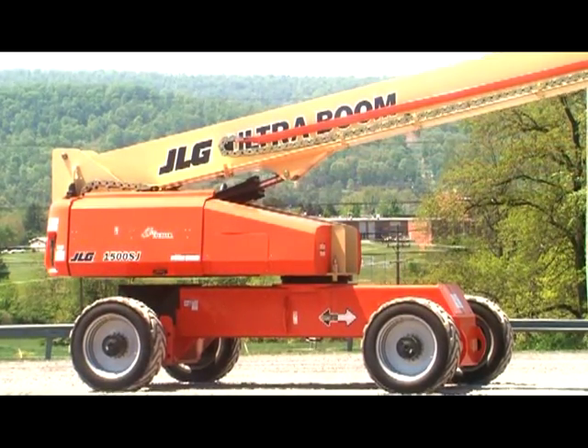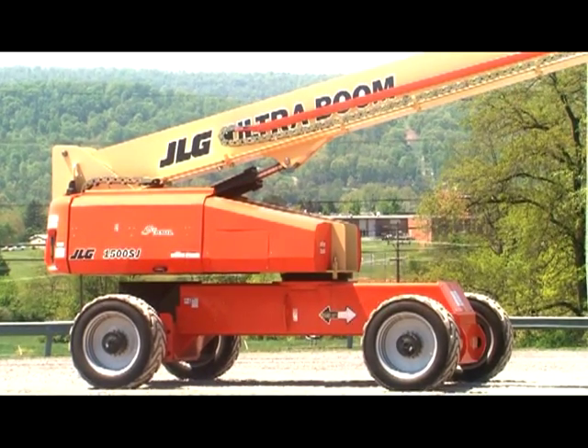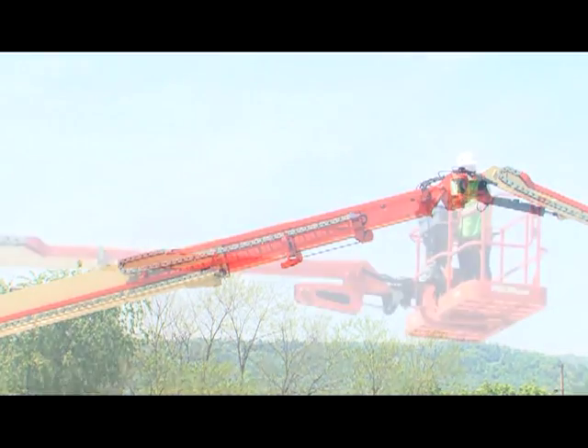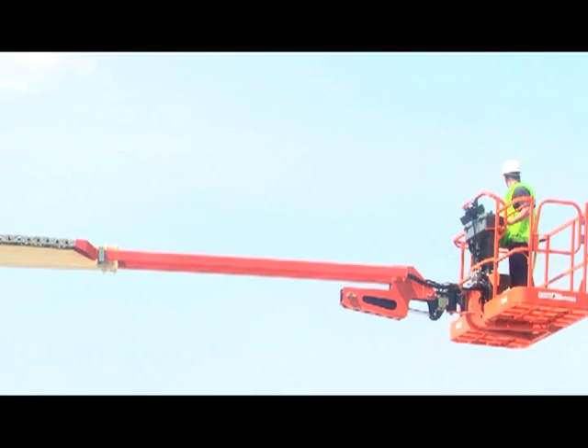The machine is considered out of transport when the main boom is above 6 degrees with respect to the turntable, or the fly boom is extended more than 12 inches or 0.3 meters, or the jib boom telescope is extended more than 4 inches or 0.1 meter.